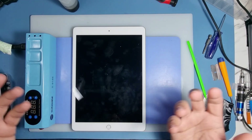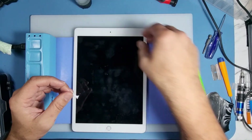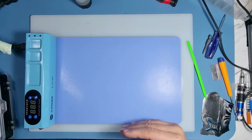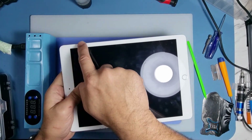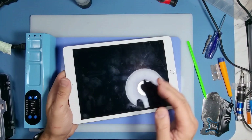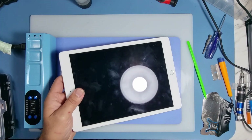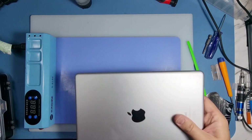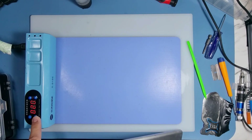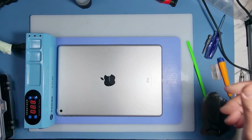The other thing you need is a bit of alcohol to remove the old adhesive, and a heating solution. I've got a heat pad here — you can use a hairdryer, a hot air gun, or a hot air station on a low temperature, that can help as well. So what I'm going to do now is heat up the device on my heat pad, set at 80 degrees. It'll get up there pretty quickly and we'll let it sit on there for a few minutes.